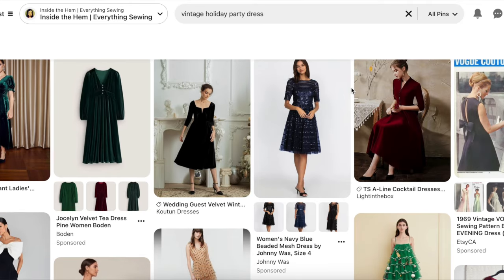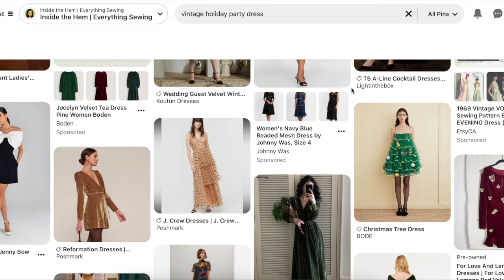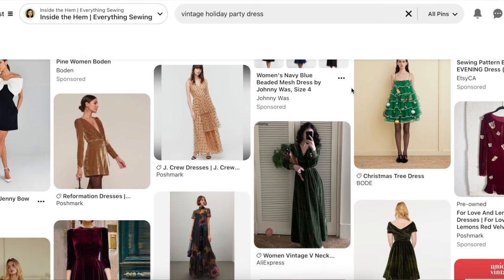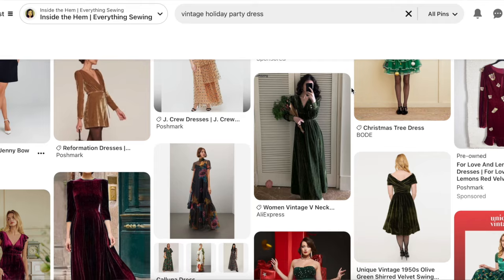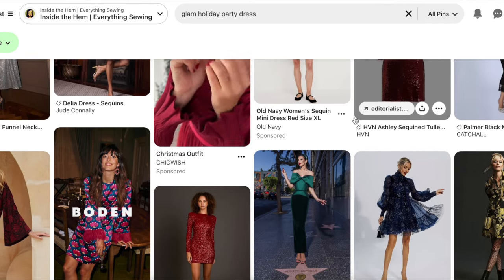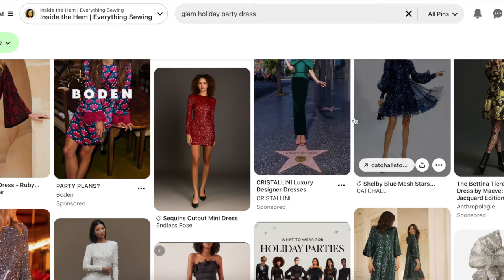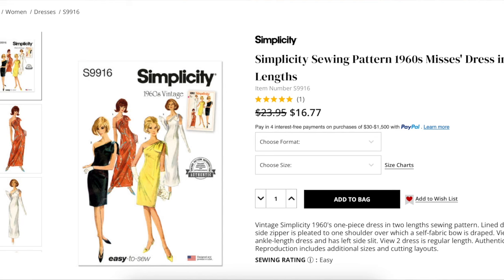This outfit is perfect for those of you who are into vintage glam — retro silhouettes, bold patterns, and luxe details inspired by decades past. It also works really well if you're more of a glam and glitzy gal, with a bold look featuring sequins, metallics, and statement accessories. Simplicity 9916 fits both aesthetics.